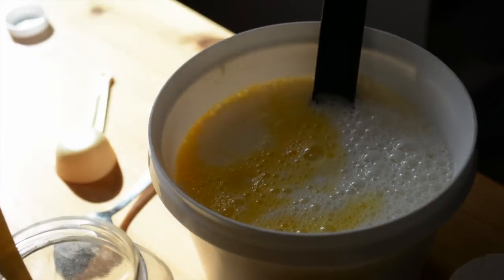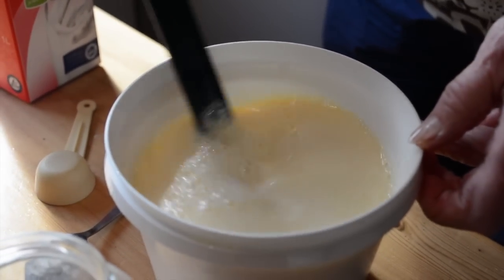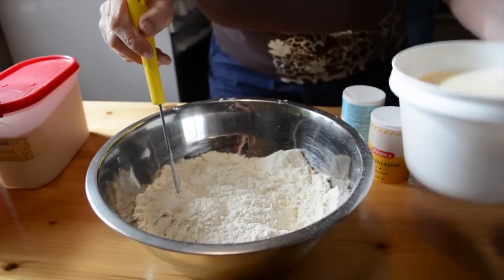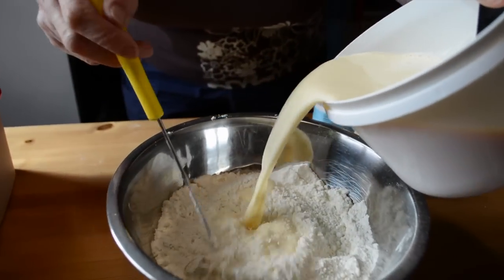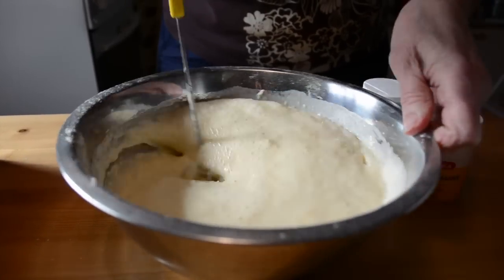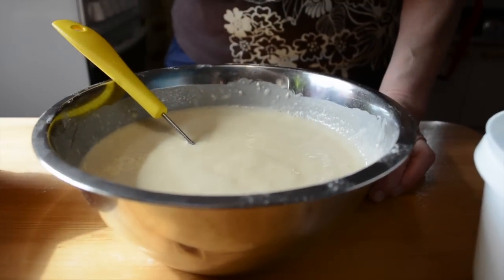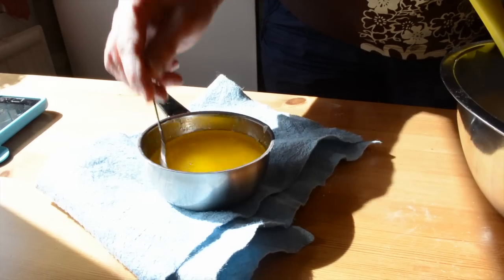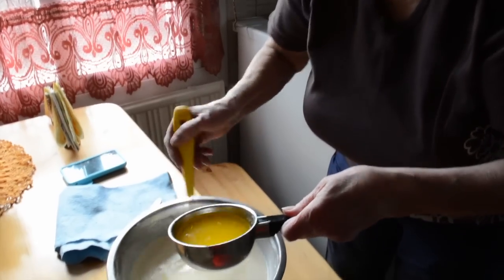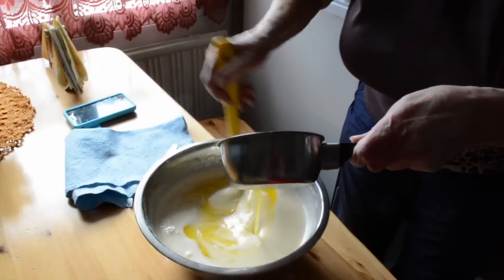Afterwards, we're gonna mix the eggs and milk together and mix well. When you have your two mixtures ready, we're gonna pour them all together. At the end you should have a mixture like this one.